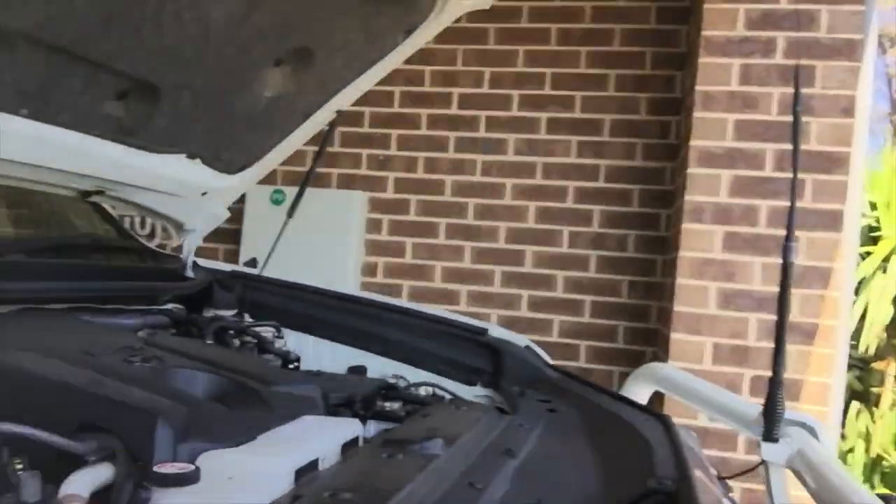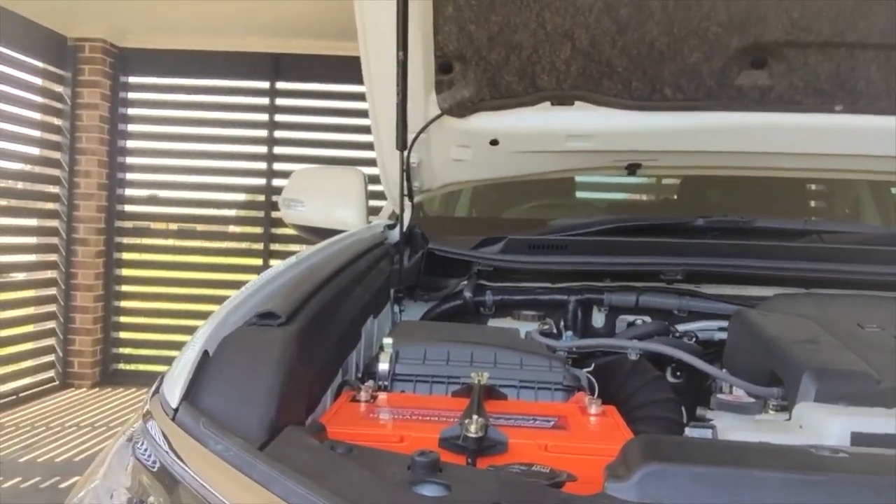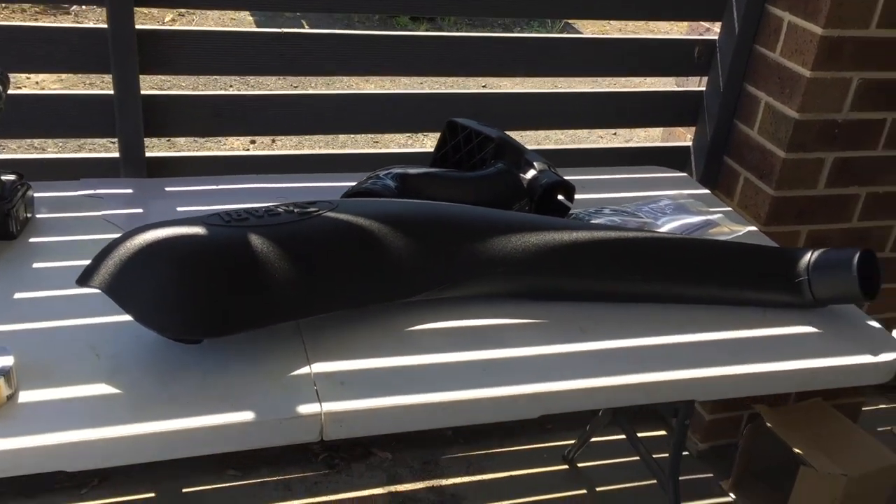Yesterday I had a pretty successful day and I fitted a dual battery system to our 2018 Prado. Even though I had some concerns with people saying you're not meant to fit an AGM under the bonnet, turns out this AGM is specifically designed for going under the bonnet — it's a dual purpose starting slash deep cycle. Today I'm going to do something I'm very reluctant to do. Today's job is going to be fitting up the Safari snorkel.